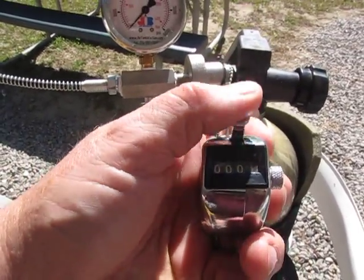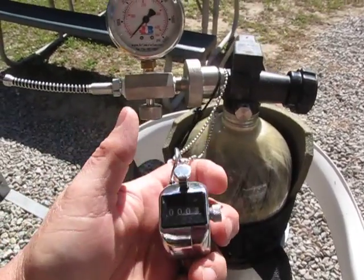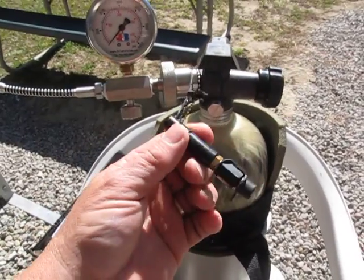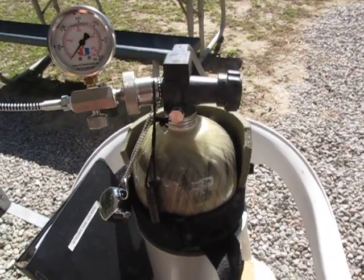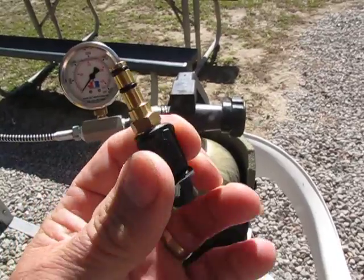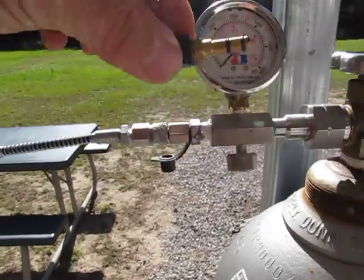Every time I fill my gun, I just click like that — it's real easy to keep up with. I keep my fill probe for my Cricket hanging here. When I need to use it, it just pulls right out. Pop that off, look at the hose here, and stick it in a gun.